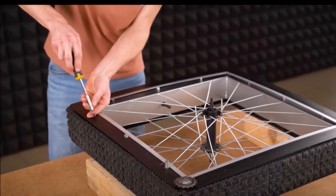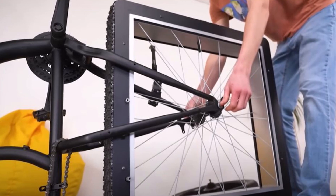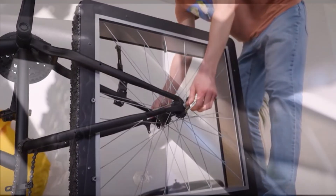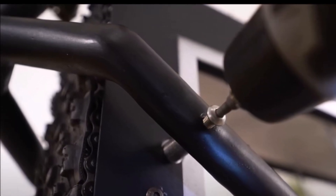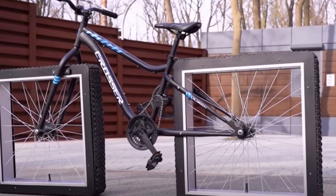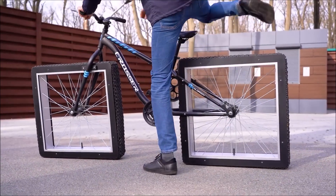With everything in working order, The Q screws tire rubber to the outside of the tracks for traction. For the last step, he attaches the square wheels to his bike and it's ready for a test run. The Q jumps on and off he goes — the square wheel bike is a success. While it runs smoothly, it's nowhere near as quick as a normal bike, and it might be pretty hard to ride up a hill.